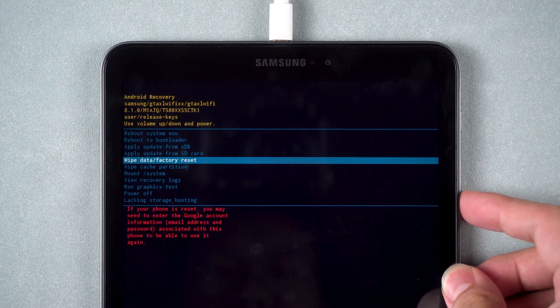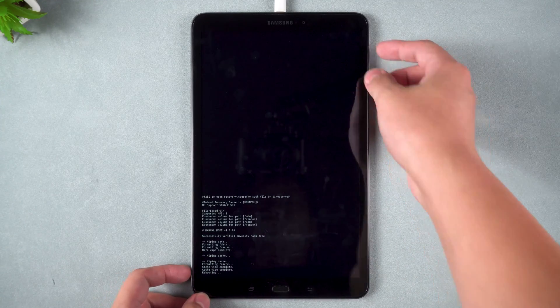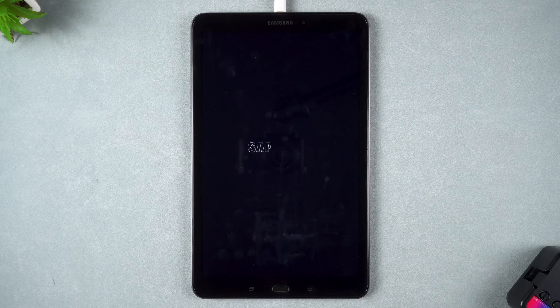Second, select Wipe Cache Partition and Yes to confirm. Third, select Reboot System Now. This completes the operation.